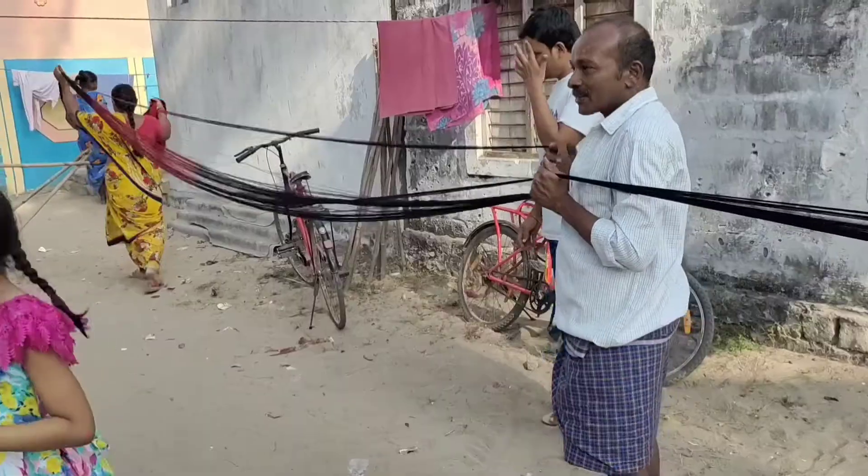I now understand how time-consuming and difficult it is to make a fabric manually. We should definitely give respect to our clothes and use them carefully. We should be thankful to all these great artisans and skilled people.